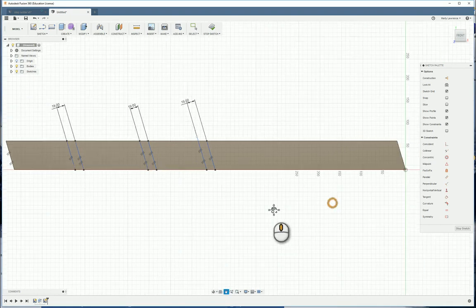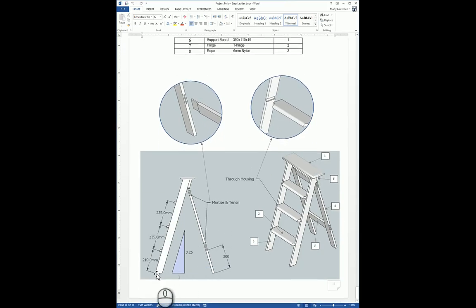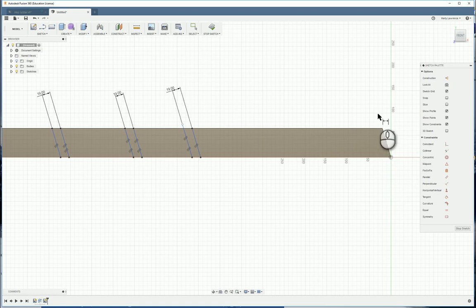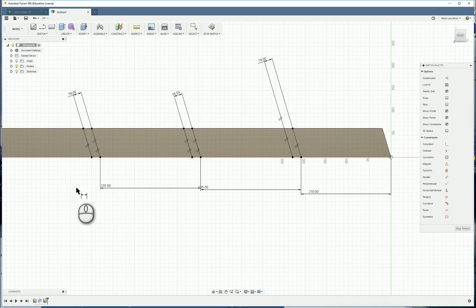Going back to the plan: the distance from the bottom to the bottom of the first step is 210, then from the bottom of that step to the next is 235, and the same for the next one. So remember: 210 and 235. Back here, this is the bottom on the right-hand side. Click on the dot — not the line, the dot — and from dot to dot: 210. The next one, dot to dot: 235. Then dot to dot: 235 again, going from bottom to bottom to bottom to bottom.